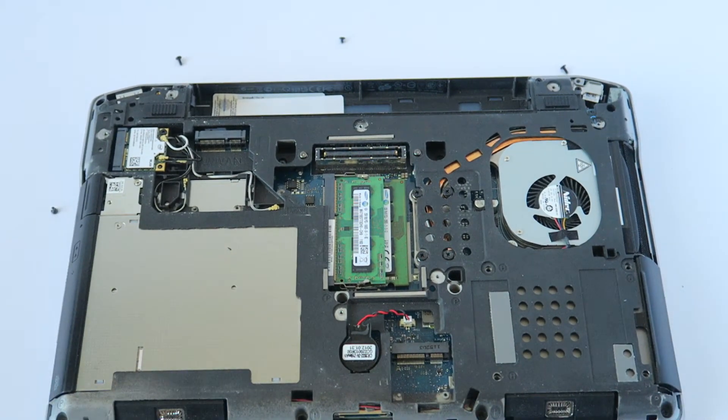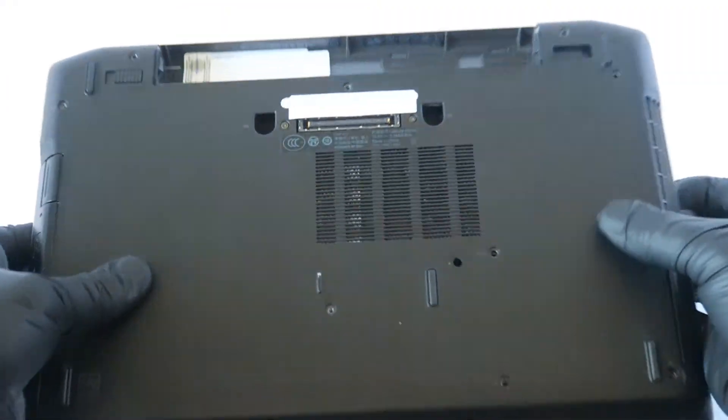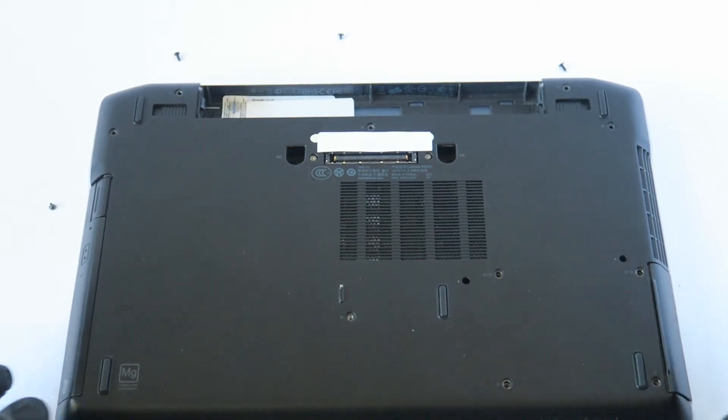Now we're going to go ahead and put the cover back on the back, and then we're going to put the screws back on. I'm going to start off from the bottom again.